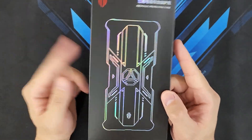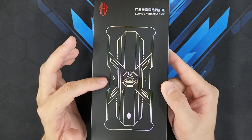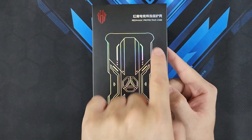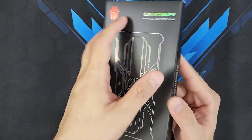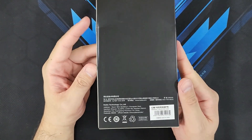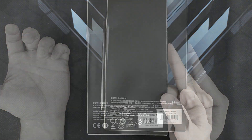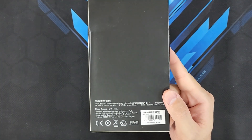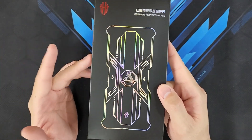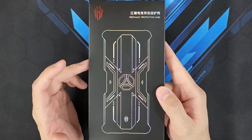This is a very simple case. On the front you've got a picture of the actual protective case, with the Nubia logo and 'Red Magic Protective Case' written on the upper right. On the right and left sides it has Red Magic text, and at the back you've got the Nubia Technology Corporation Limited branding. Note that the Red Magic 7 is a different size from the Red Magic 7 Pro, so this protective case will not fit your Red Magic 7 Pro.